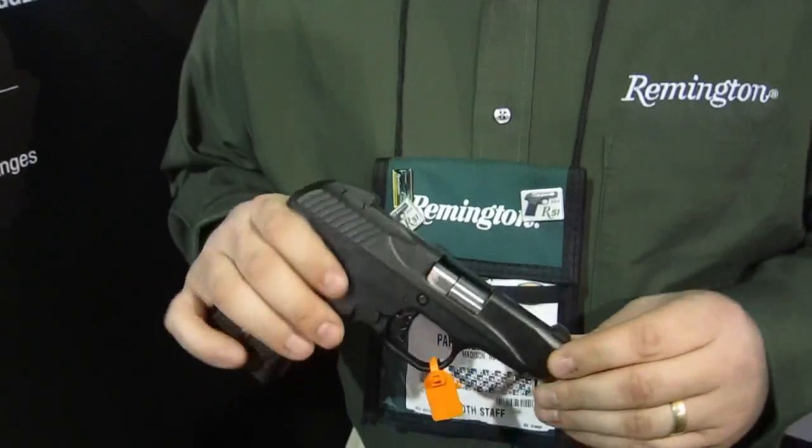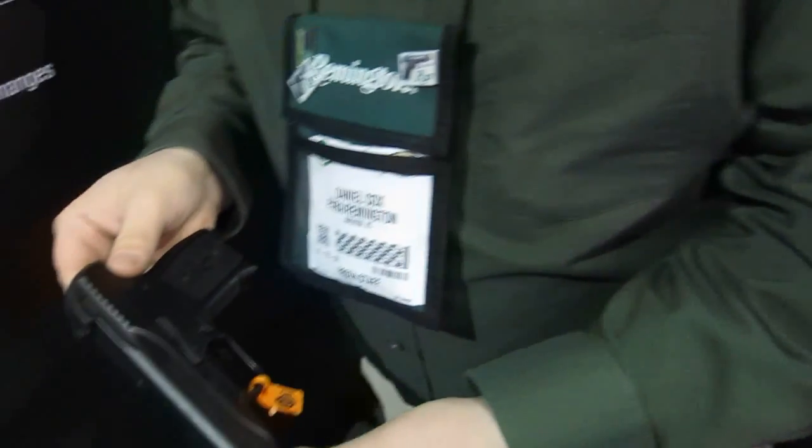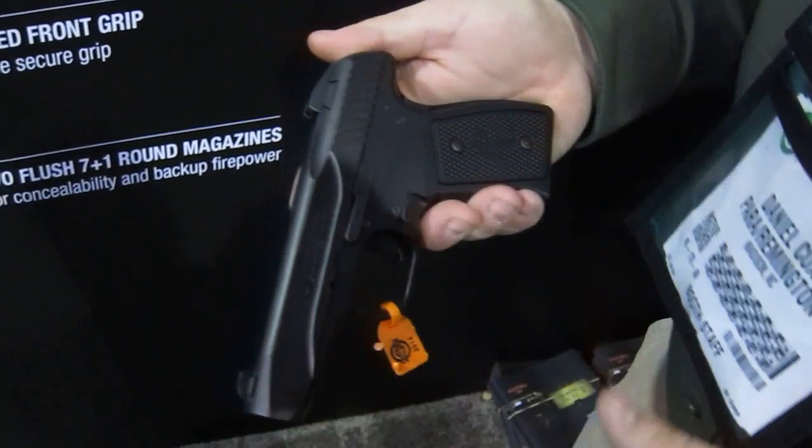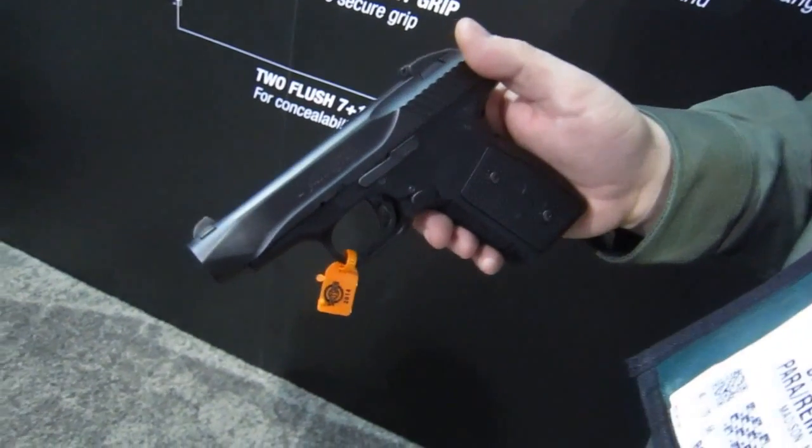Daniel Cox here. We're at SHOT Show 2014 in the Remington booth. I'm the product manager for handguns for Remington, and we're very excited to be introducing our R51 concealed carry pistol. This is a gun that we've been working on for a while. Everything about this gun has been designed to make it completely intuitive and the best concealed carry gun on the market today.